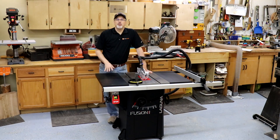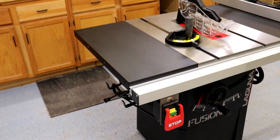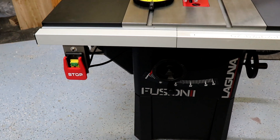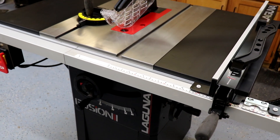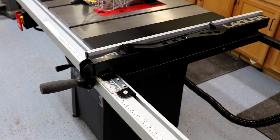Hey everyone, it's Paul Mayer here with Toolmetrics. Laguna has done a redesign in their table saw product lineup, introducing four new saws: the F1, F2, F3, and the F3 comes in two different configurations — so really four different saws in the Fusion table saw lineup. They've sent us a Fusion 1 for evaluation, and I'm going to walk through the saw feature by feature, take key measurements wherever appropriate, give some perspective along the way, and give you a sense of the saw's capabilities.